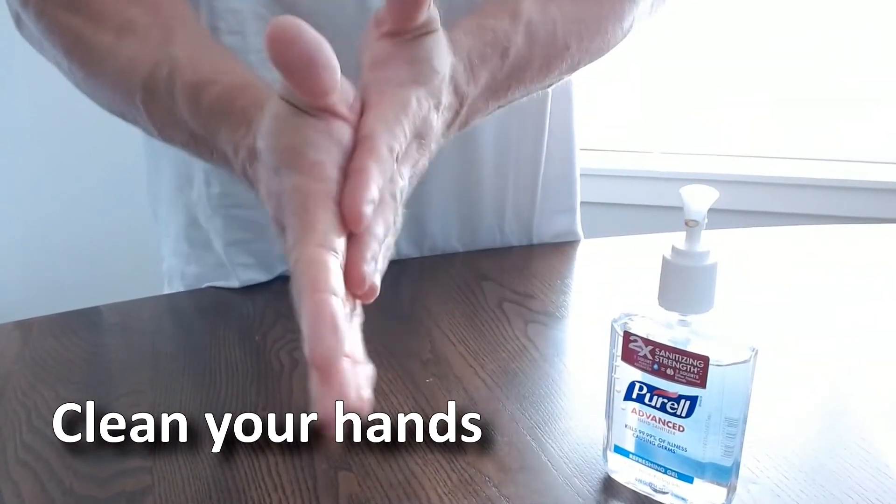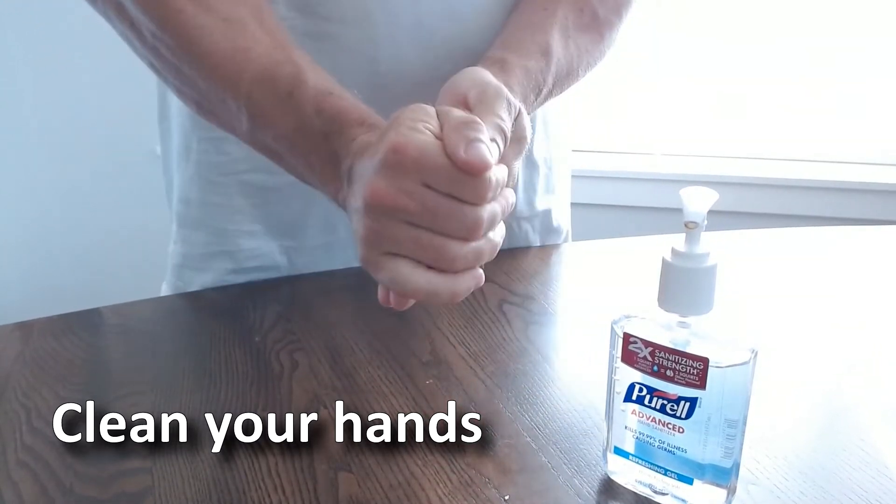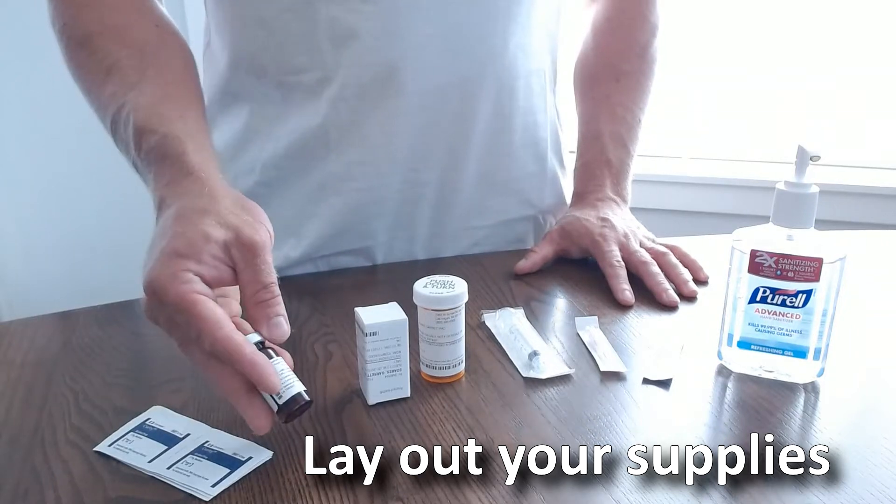Clean your hands with alcohol or soap. Lay out all your supplies in a clean, quiet area.